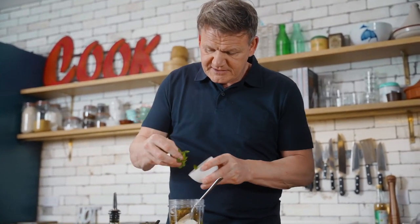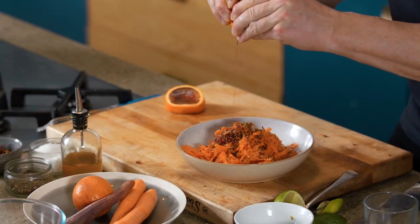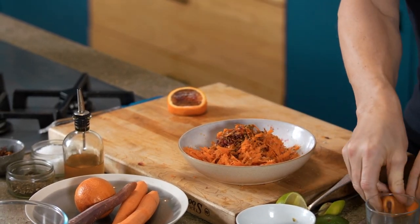Mint goes in, and then literally lid on, and literally blitz that. Look at that, that orange, beautiful. And then from there, literally just mix that up.